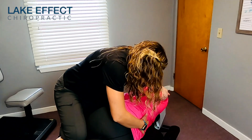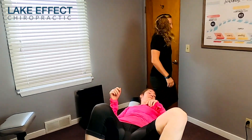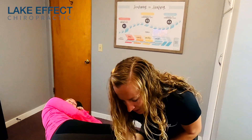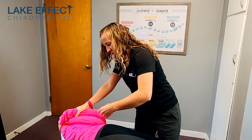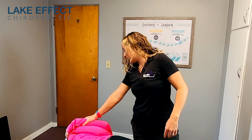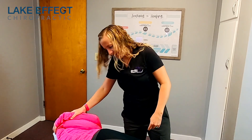Deep breath in and out. She's been able to continue running throughout this — she's just had to modify her miles, and speed is a big one for her. Whenever she goes too fast, it irritates it. What's too fast right now? Around 9 to 10 minutes per mile.